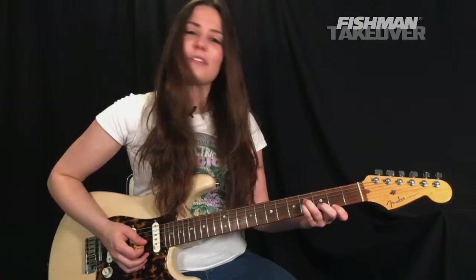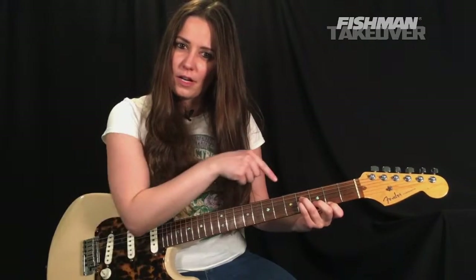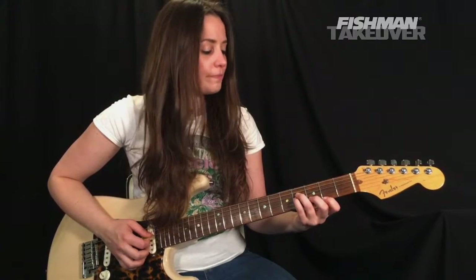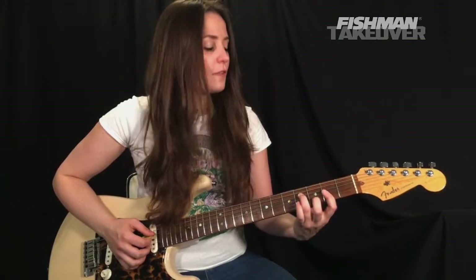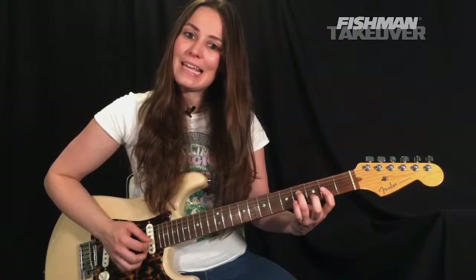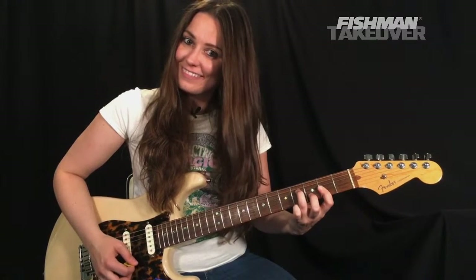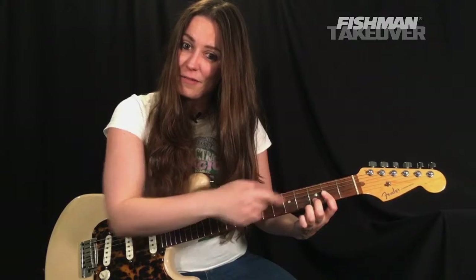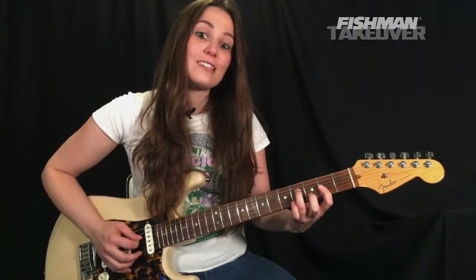From there we're going to go to a D over F-sharp. Keep your third finger where it is on the fourth fret of the D string — that's where our F-sharp lives. Release the fourth finger, and bring your first finger across the second fret of the G, B, and high E string. So we're playing all the same notes — D, F-sharp, and A of a D chord — just with a little mini barre. Same exact picking pattern: pick on the F-sharp at the fourth fret of that D string, middle finger plays the high E.